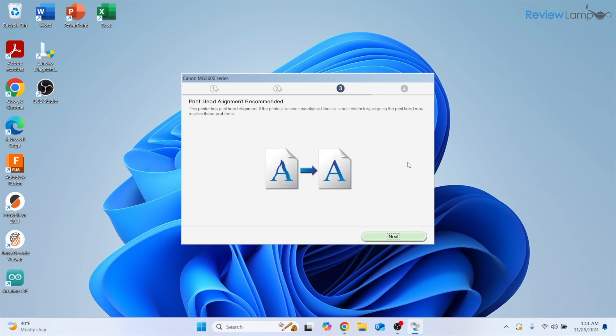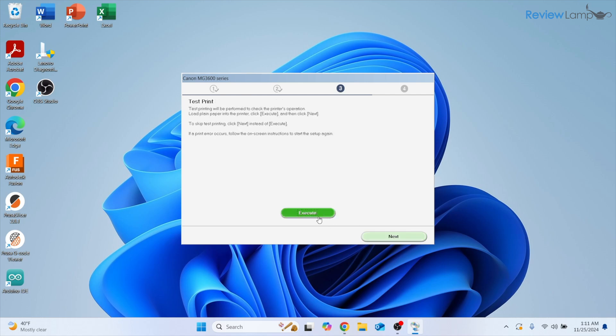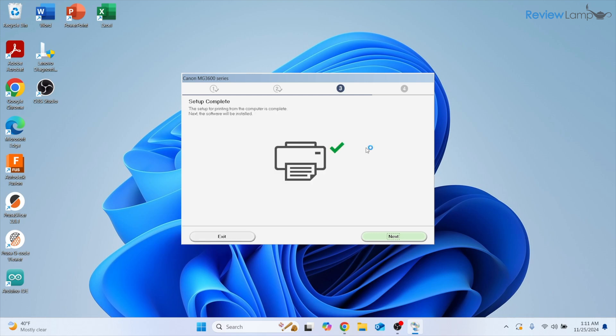It begins installing the required software and drivers. The next step is a recommended print head alignment — this is optional; if your printer prints fine you can skip it. I'm going to click Next to skip it for now. It then allows you to execute a test print — click Execute — and on the next page it lets you know that setup is now complete. Click Next.